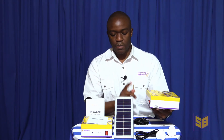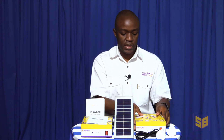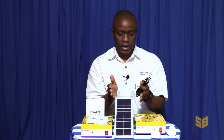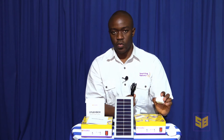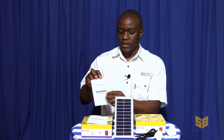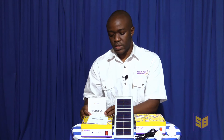The StudyBox can be powered by solar or by mains electricity. When we supply the StudyBox, it comes with a wall charger and cable, as well as a solar panel, which allows you to switch between charging using solar or your wall socket. In addition to the power supply, the StudyBox is supplied with a quick start guide. In this quick start guide, you receive credentials to be able to access the content which is on the StudyBox, as well as simple steps to using the device.